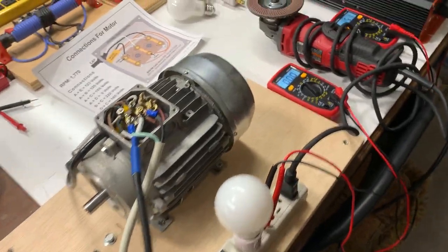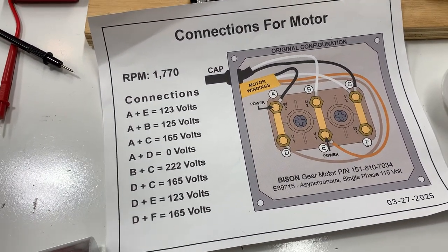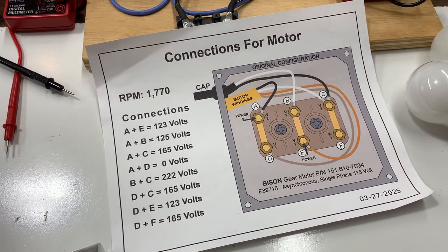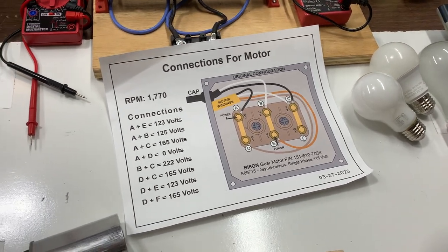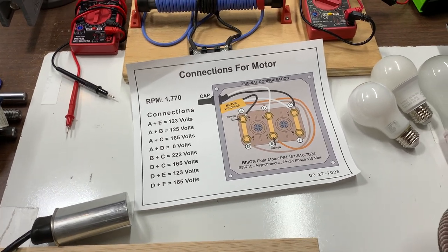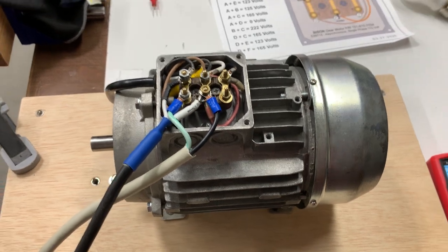Hello, I'm back. Ever since I took these readings off the terminal, off the motor, I wondered if I could use this motor as a generator. I think that's what we're trying to do with engine number three. I've read what it would take to do that. I got interested in number three because it was quiet and it was motionless, supposedly. What I'm trying to do is see if I could utilize this motor as a generator also.